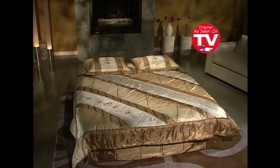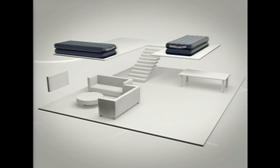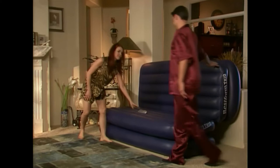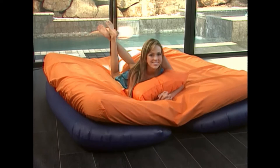The RestForm Trio is not available in stores — this television show is your only opportunity to purchase it. So order now, and for the low price you see on your screen, you'll get a super comfortable queen bed that converts into two space-saving twins. It's like getting three beds for the price of one. And remember, the RestForm Trio also converts into a comfortable love seat, perfect for relaxing or watching TV.